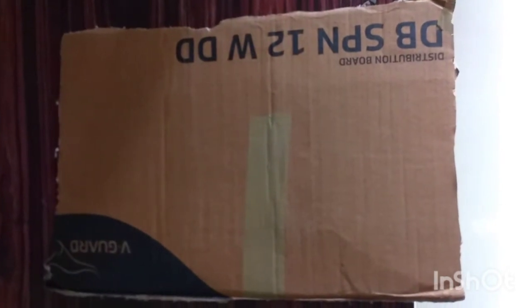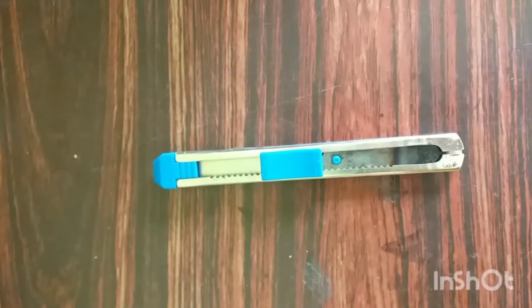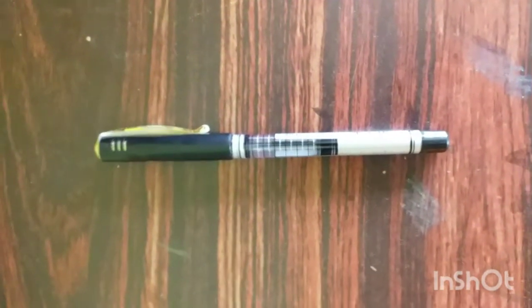I am making a flower vase. For this we need: 1 cardboard, steel scale, blade, and pen. With these we will make the flower vase.